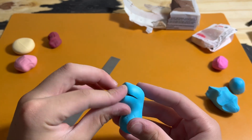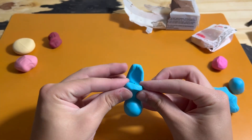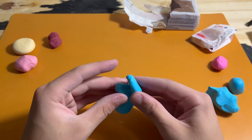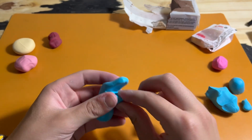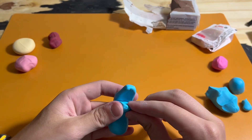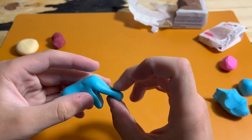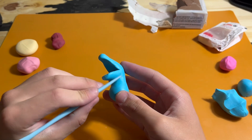Once I have the mouth cut in, I poke and pinch it until I get a proper mouth shape with the upper and lower jaws being able to shut on each other, which I tested off camera. Once I have these shaped, poked, pinched, and cut to size, I can start to work on the detailing, like the little bit of fat under the neck.